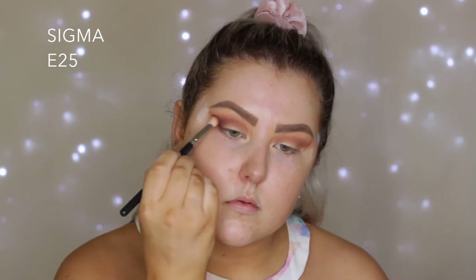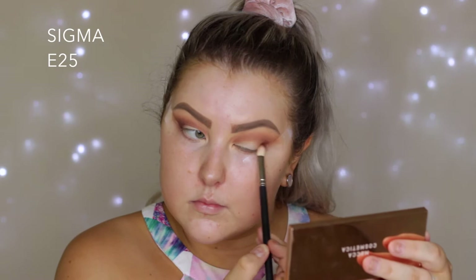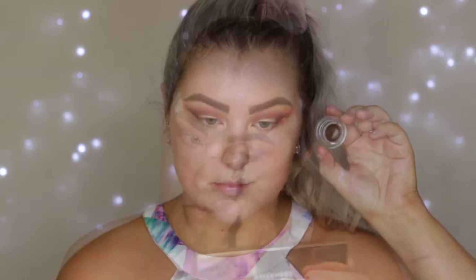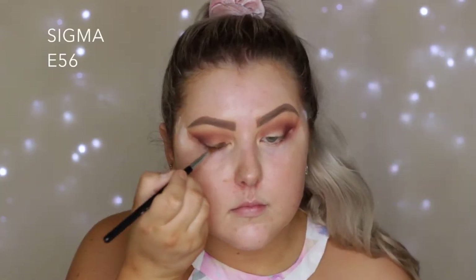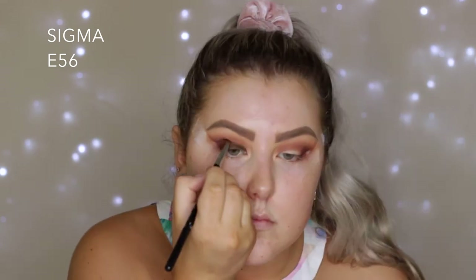Then I'm going into the shade Cherry Cola and using an E25, so it's a bit more precise. I'm just starting to build this up in the outer corner and then bringing the shade in through the crease. Then I'm taking a gel pot liner from Sigma in the shade Liberally Toasted and using an E56 to start packing this onto the lid.